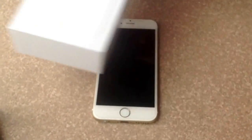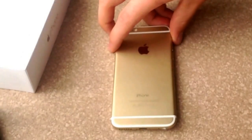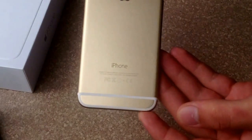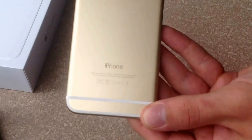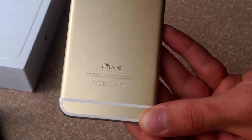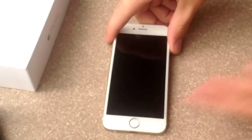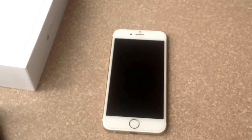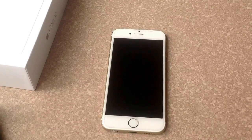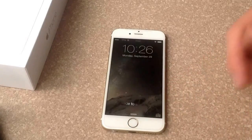Another place you can check is right here on the back of your phone — I'll bring it a little closer so you can see. It's right down here in the bottom right and it says the IMEI. I don't rely on the back of the phone as much, because that could be something that changes over time. If someone doing a phone repair swaps a good back for a damaged one, that number could change.